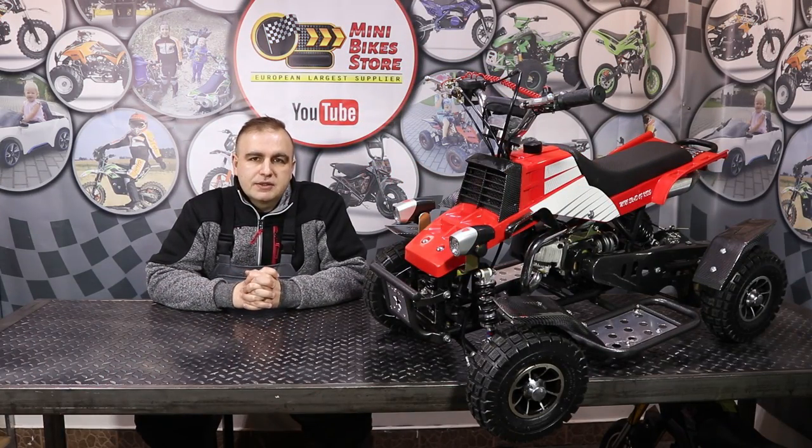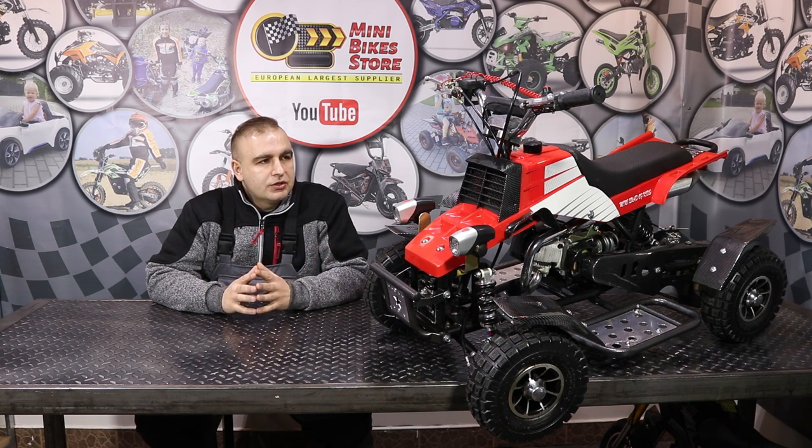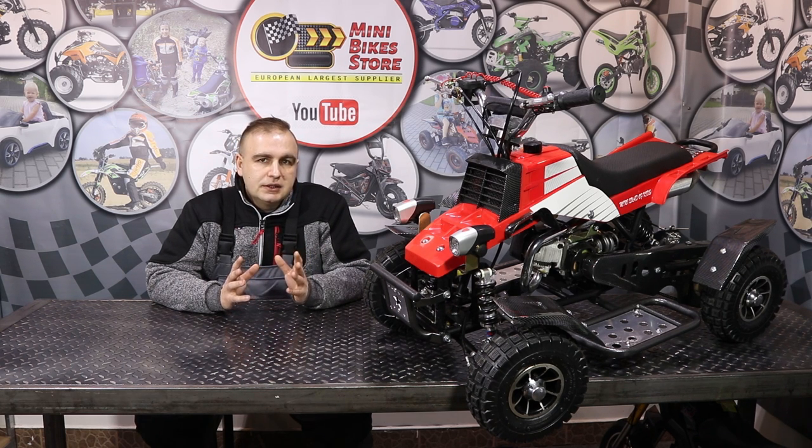Hi guys and welcome back to Mini Bike Store video blog. In today's video I'm going to show you how to start for the first time the Mini Quadro 49cc quad from Nitro Motors. This is a brand new product from Nitro Motors. It comes with a two-stroke 49cc pull start engine. It also comes in the version with electric start, but this is the version without electric start, and I will show you step by step how to properly start the quad for the first time.